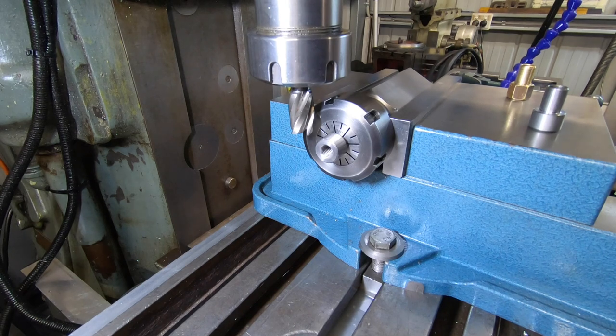I know you guys must get pretty cheesed off with me working imperial and metric, but it's just the way it is.